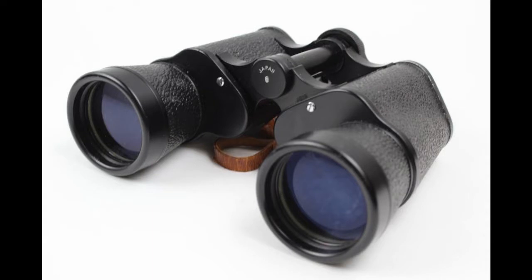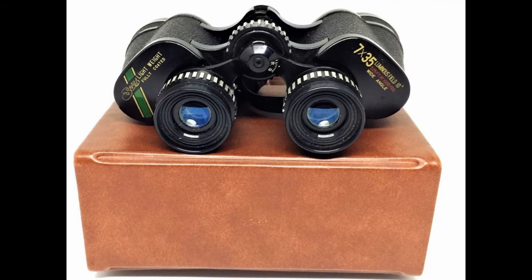The best common size would be 7x50. The first number is magnification — in this case 7x — and the second is the aperture in millimeters. Now if your binoculars don't match this specification, don't despair. Any pair is capable of showing the night sky, so please use what you have.